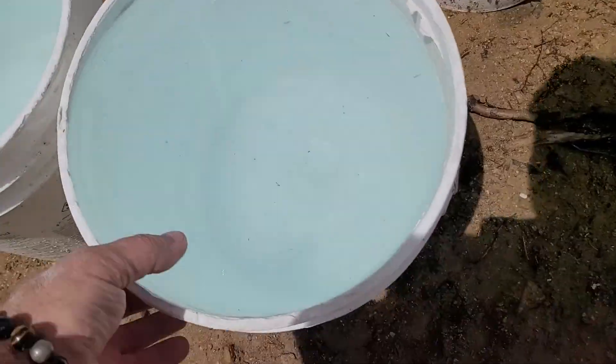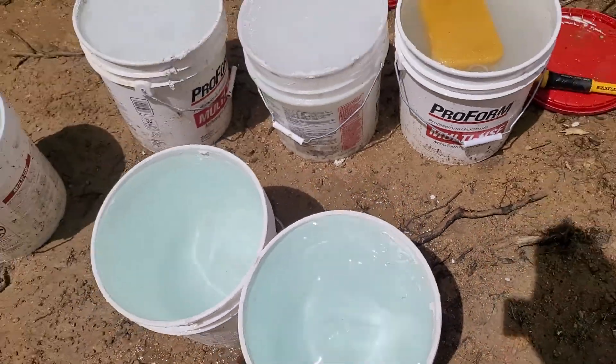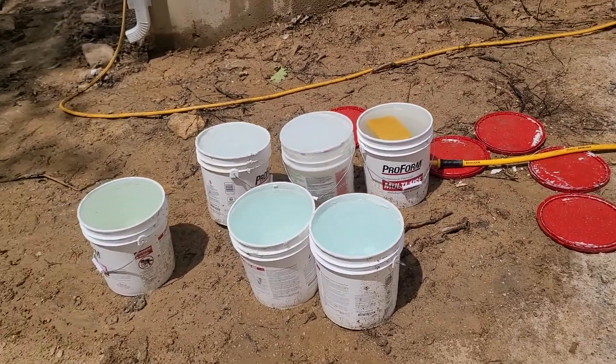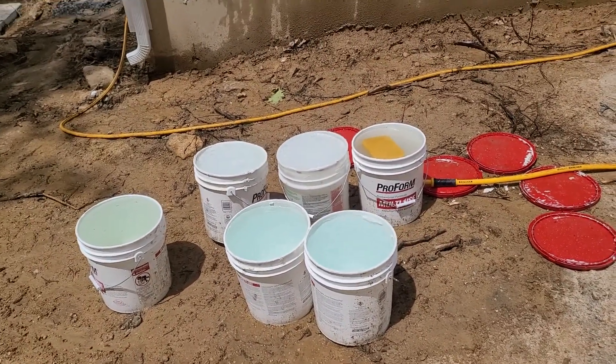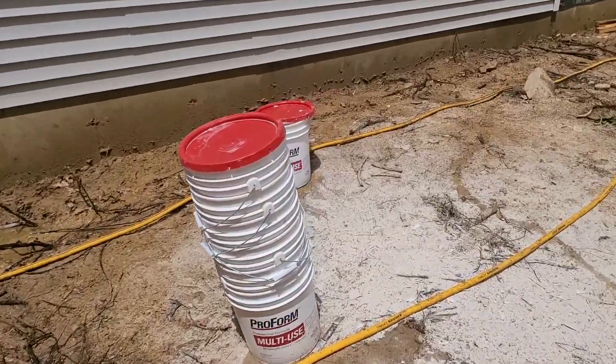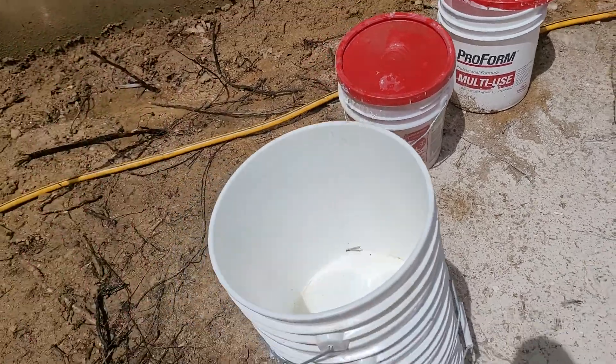I'm gonna redo this one — fill my bowl all the way to the top and just let it sit. The water will do all the work. All you gotta do is get the sponge, give it a quick rinse, and you've got buckets that you can use for pretty much anything.